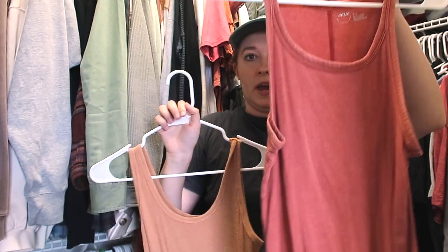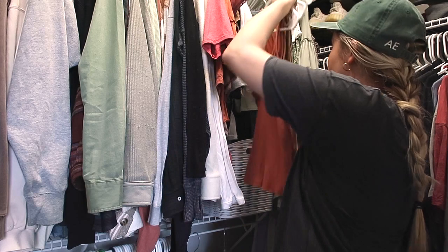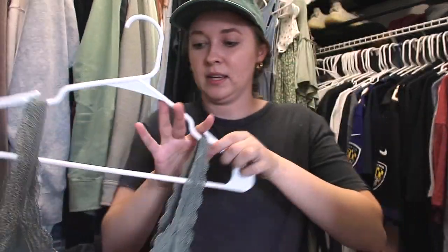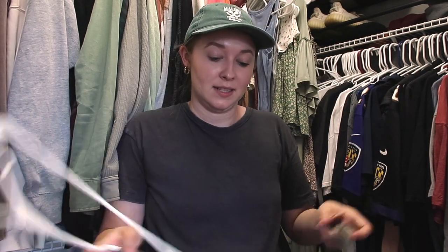Now onto tank tops - the only type I like are these longer ones from Aerie. I love this style; it's perfect for me, so I have a ton in different colors. The one I'm getting rid of is this small one - she was cute for a time but she's just way too small for me now. I'm now on the dresses and I'm going to speed through this without talking through it, and then we'll get to the jeans next.